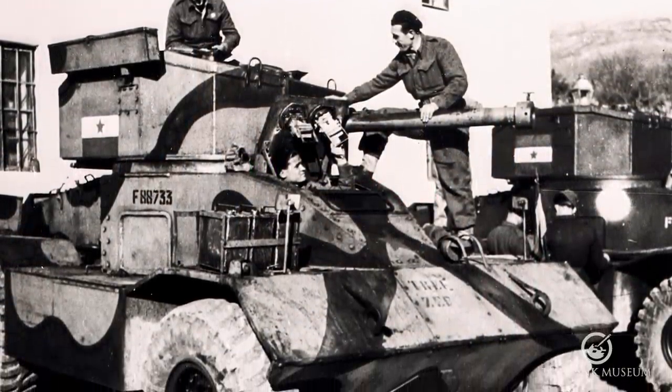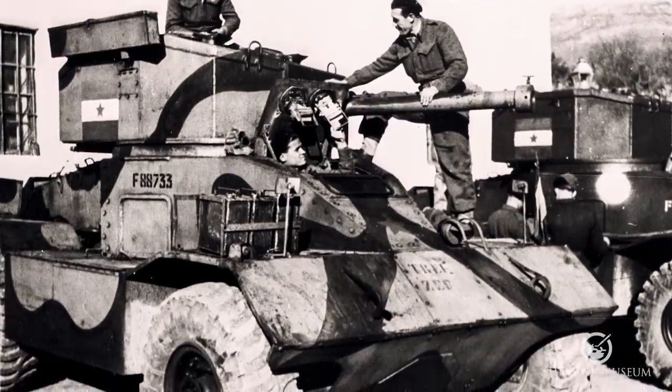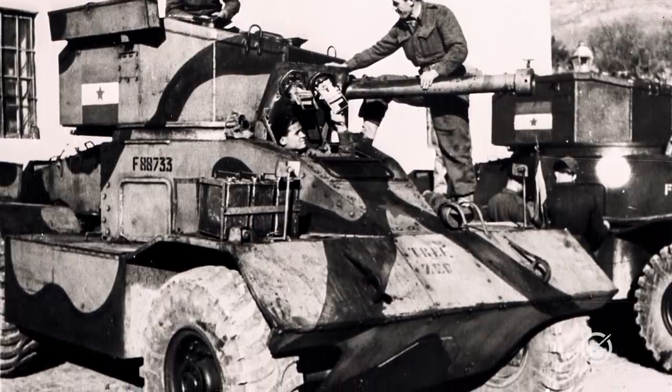Not that it's very successful because it's quite a tall armoured car, but still it's an interesting concept.